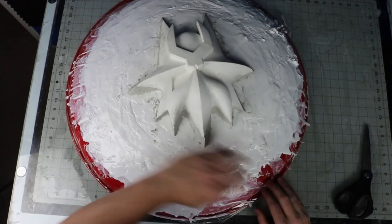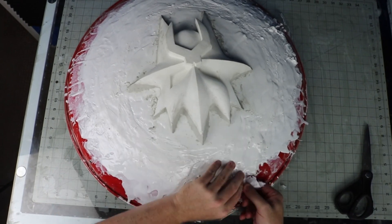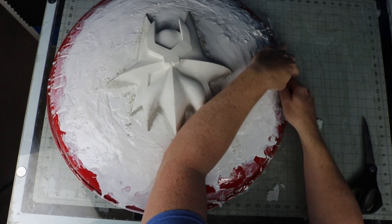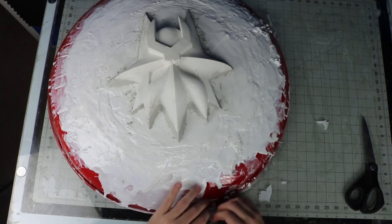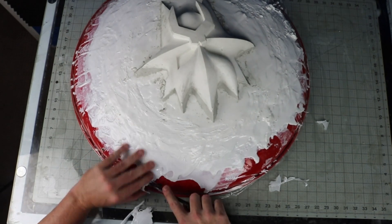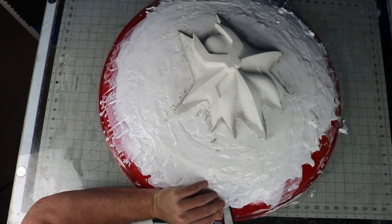As I waited for the Freeform Air to dry, I decided to pop the casting off of the saucer and take a look at it — hopefully it worked. I pulled up a small area and wedged a pair of scissors in there, then slowly worked my way around until it popped off.